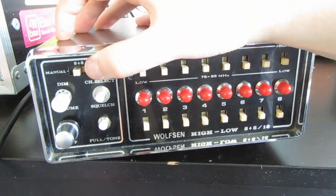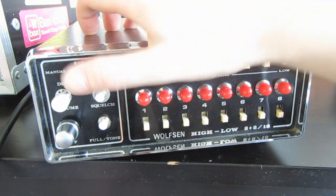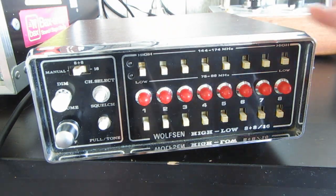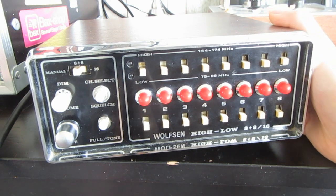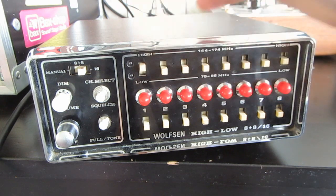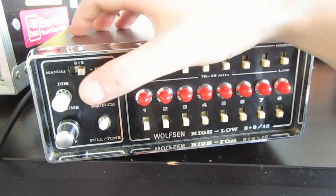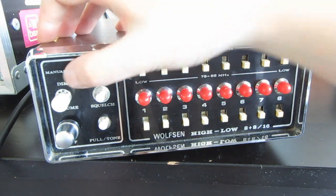The only switch that does nothing currently is this switch right here. It is connected, but I didn't have a functionality for it at the moment. Maybe this will become storage — switch it on and then select storage slot 1, or storage slot 5, something like that.